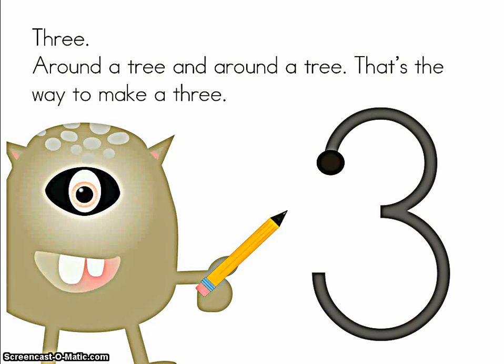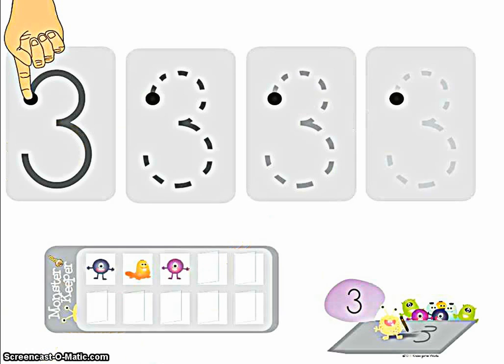Three. Around a tree and around a tree, that's the way to make a three. Get your nose ready and let's point it at the black dot and trace together. Around a tree and around a tree, that's the way to make a three.